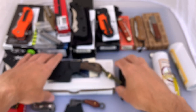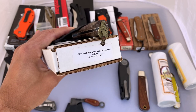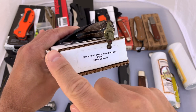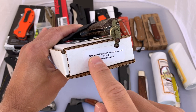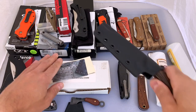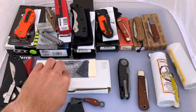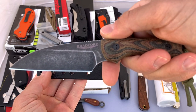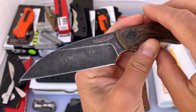Next one we've got is a fixed blade — this is a Bradford Guardian 3. I've had several different versions of this and I'm just paring it down to just one of them now, so I'm going to get rid of this one. This is the Wharncliffe blade in M390 with the Nimbus finish, and it does have the 3D camo micarta scales. Obviously it comes with the factory box, the paperwork, and the factory Kydex sheath. Here is the blade — the knife itself. I love the Nimbus finish on these knives — it looks really cool, like an aged black finish.